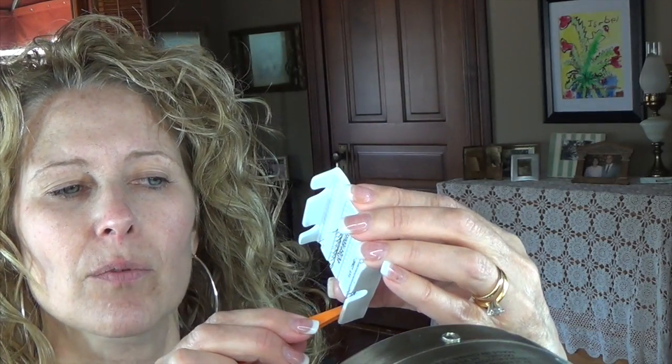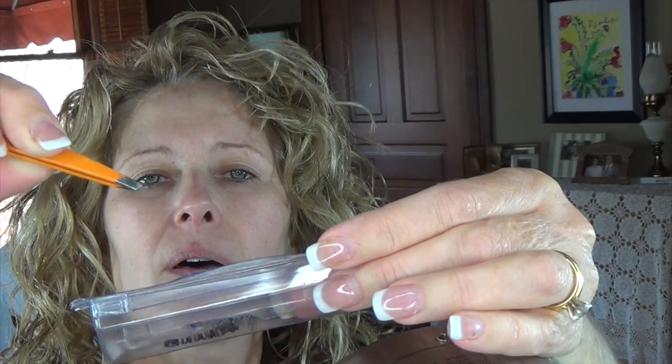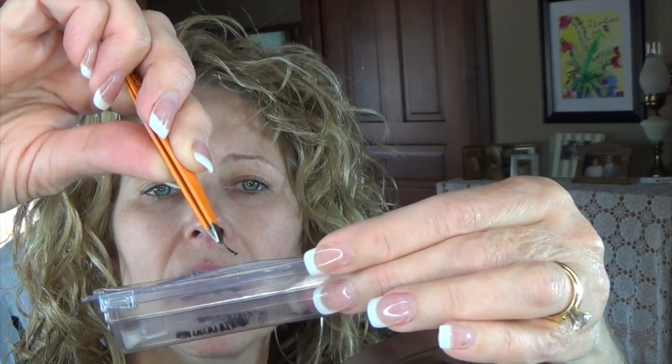Now I'll take one of the eyelashes - one of the longer ones - with just some regular tweezers. I grab it right here. See how it kind of curves with a little tip on the end. What I really like to do is not only dip the tip but take a little bit of the bottom part and drag it through the glue - that way you get glue on the bottom underneath the lash that will adhere to your eyelash really well. Then you just lay it down.